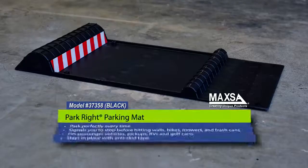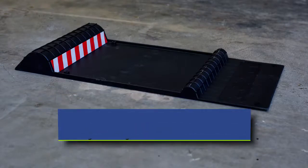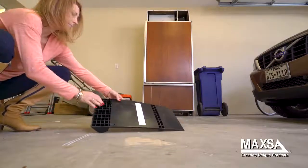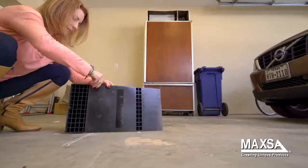The Maxa ParkRite parking mat signals you to stop your car before hitting walls, bikes, mowers, or trash cans in your garage. The parking mat is easy to install. Position the mat at your ideal parking spot, then use the included heavy-duty tape to keep the mat in place, park after park.